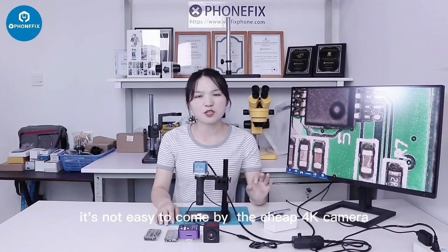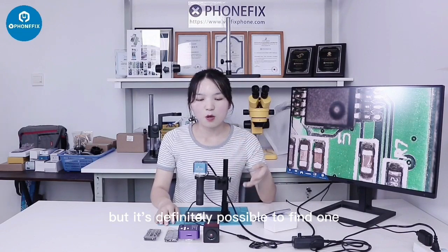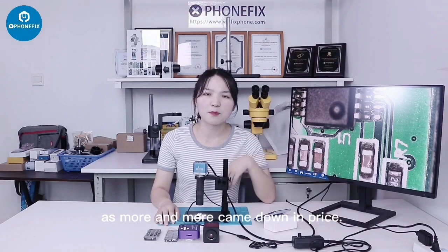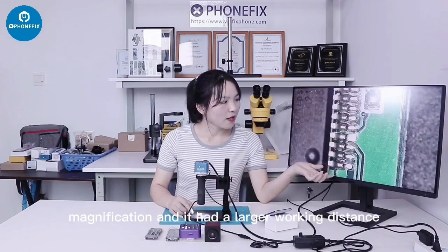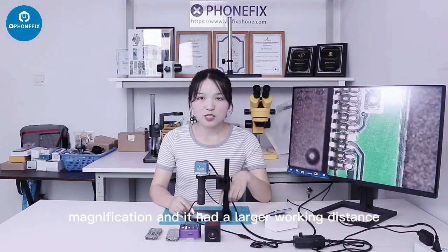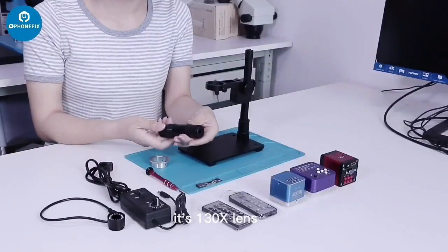It's not easy to come by the cheap 4K camera, but it's definitely possible to find one, as they come more and more down in price. The 4K camera connects to the display through the HDMI cable and offers high clarity magnification, and it has a larger working distance — 169mm.